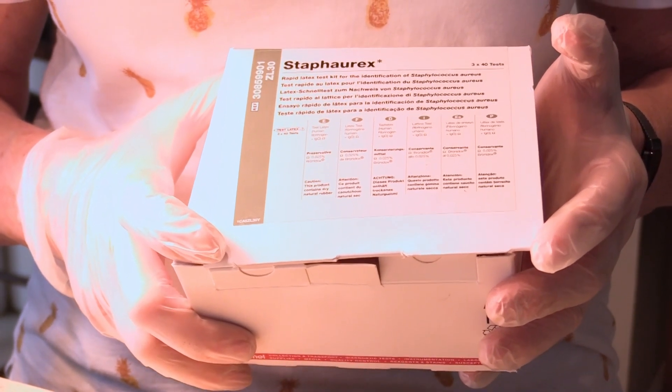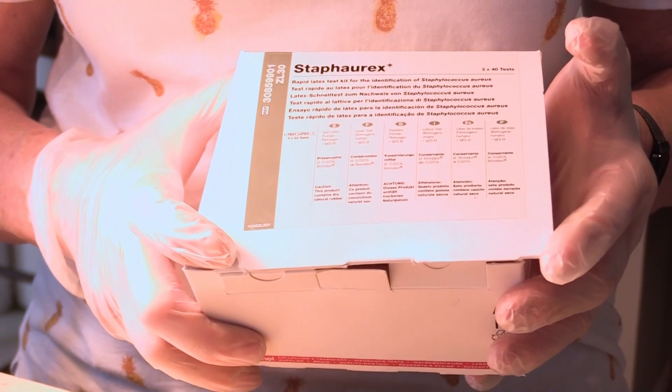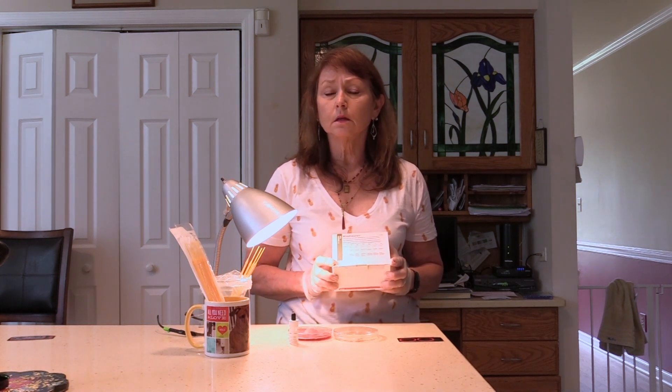Let's say we've collected a sample from a patient — maybe a wound sample — and we've identified the genus Staphylococcus. We do a gram stain and can observe gram-positive cocci in clusters. We've done biochemical tests to determine that it's a halophile and it's catalase positive. So now I'd like to know: is it Staph aureus or Staph epidermidis? I cannot tell that by looking at it under a microscope.